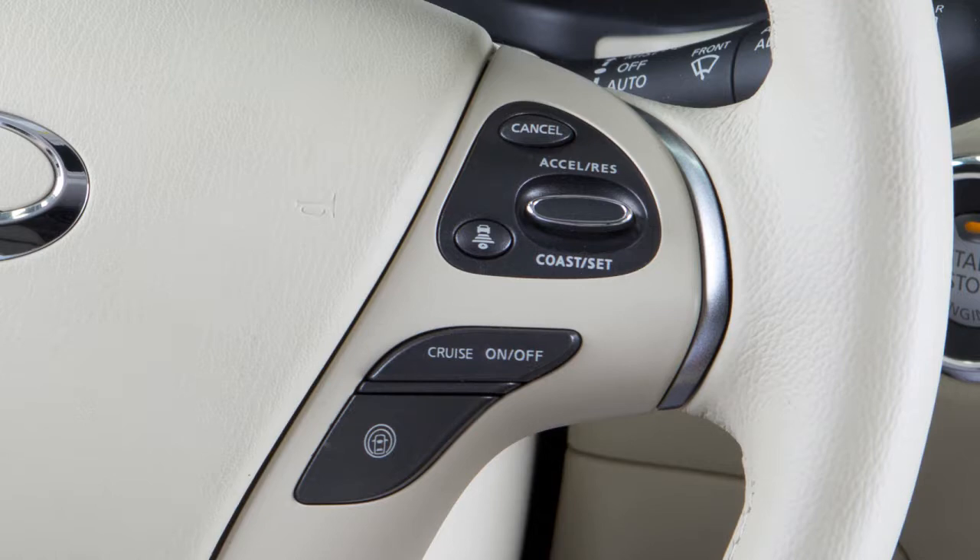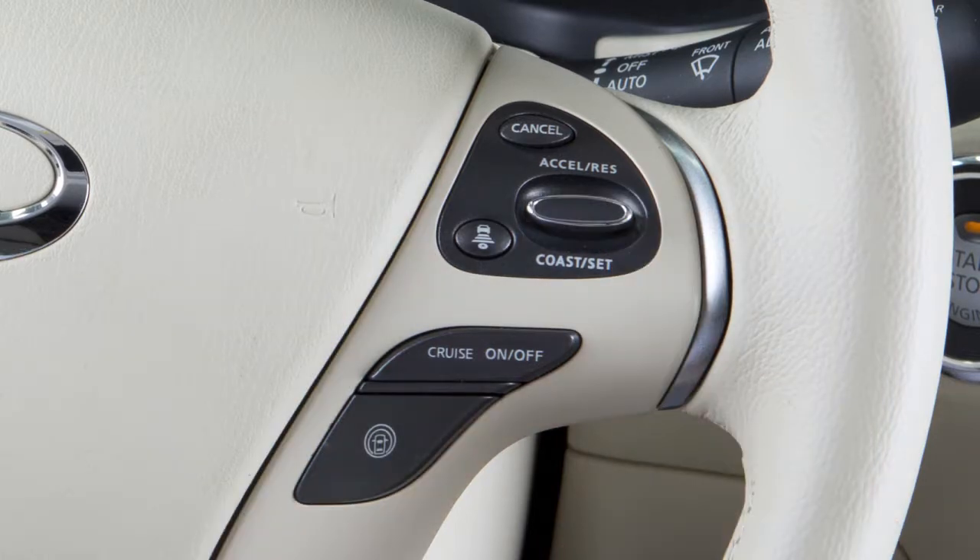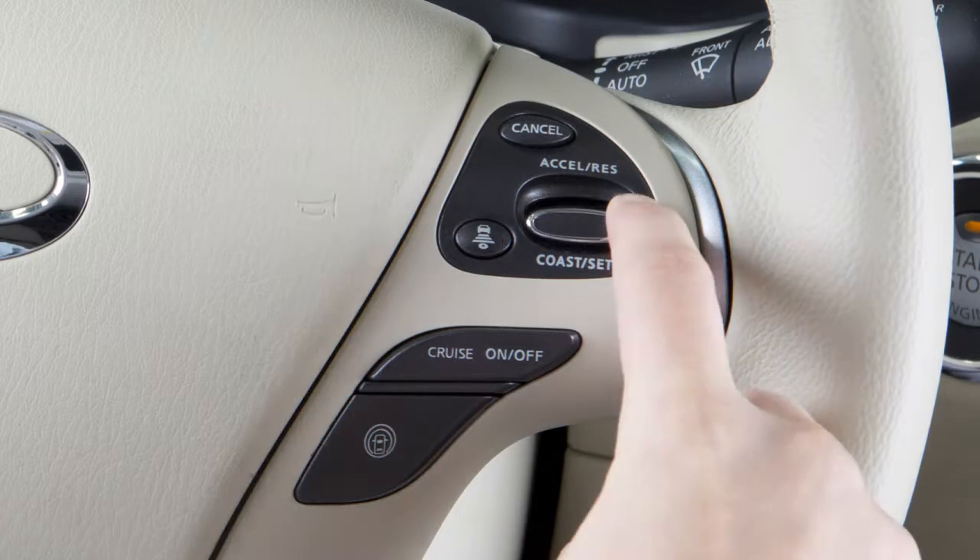To reset at a slower cruising speed, push down and hold the coast set switch. Release when you have reached the desired slower speed. If you push and quickly release this switch, each push will decrease your set speed by about 1 mile per hour.